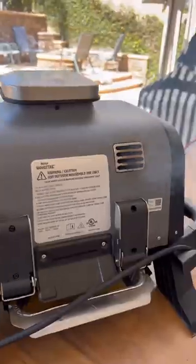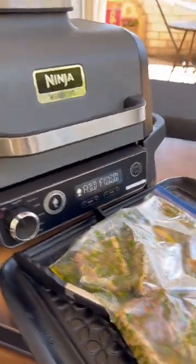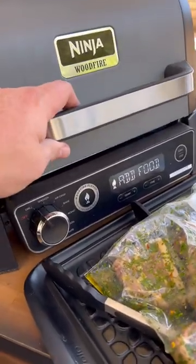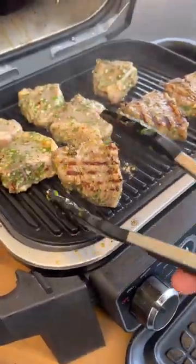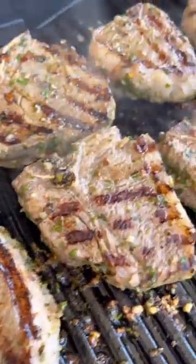Smoke is rolling, baby! Alright kids, what are we doing — when it says 'add food,' we go ahead and add that food. You hear that sizzle? Get that nice sizzle and those grill marks.